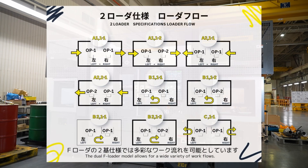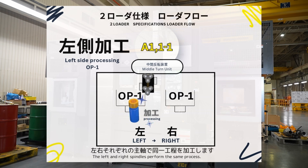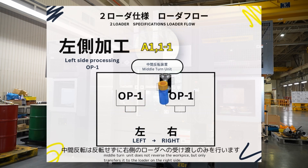The dual F loader model allows for a wide variety of workflows. In the A1 one-to-one flow, the work is input from the left. The left and right spindles perform the same process. The middle turn unit does not reverse the workpiece but only transfers it to the loader on the right side.